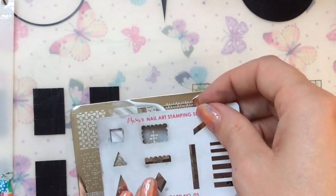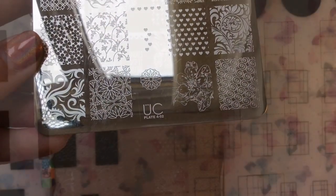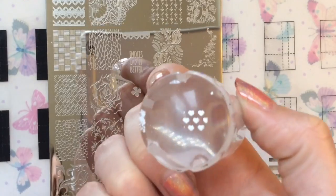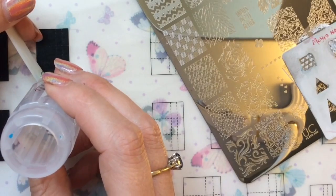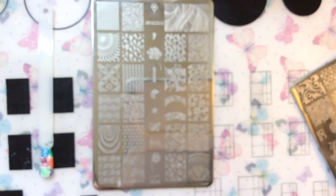I wanted a less busy patchwork nail design, because the other one had lots of really different shapes and colours. I wanted to keep this a little more subtle. But this is what patchwork means to me — lots of different squares of different colours with different patterns on top. This one could almost be like a child's blanket, something cute like that. I'm doing the same technique where I use the same image over the smaller half-squares on the side of the nail.